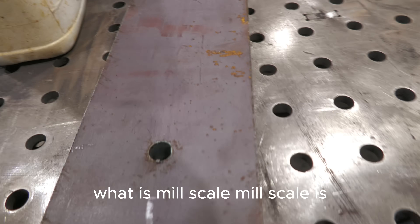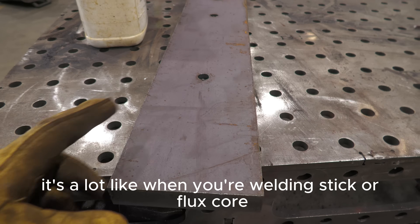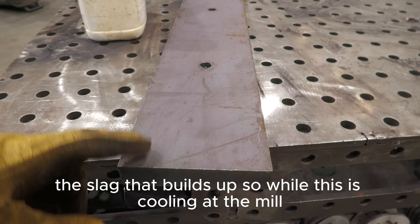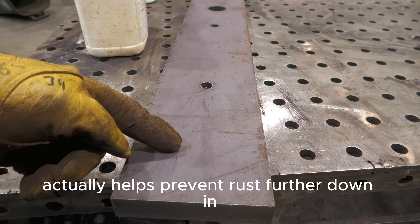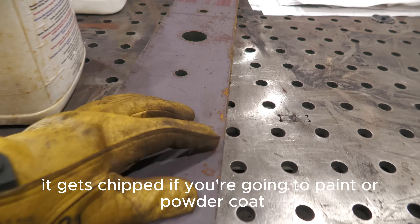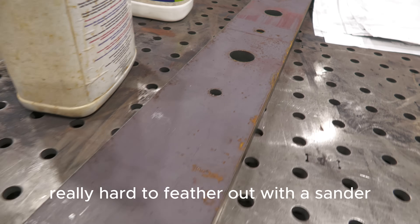What is mill scale? Mill scale happens at the mill, just like it says. It's a layer of scale on top of the metal. It's a lot like when you're welding stick or flux core — the slag that builds up. So while the metal is cooling at the mill, it forms this oxide layer on top that, believe it or not, actually helps prevent rust further down in the metal, but it's ugly. It gets chipped. If you're going to paint or powder coat, these little gouges in the mill scale get really hard to feather out with a sander.